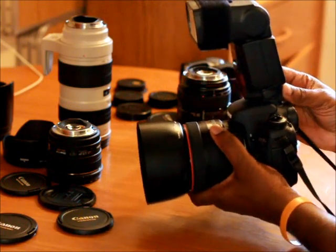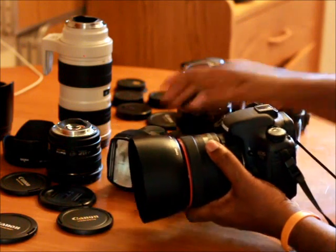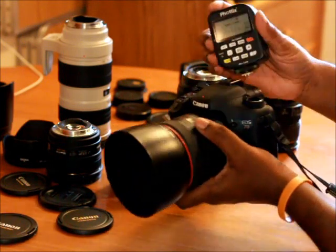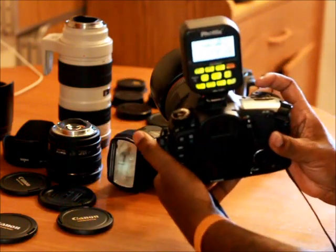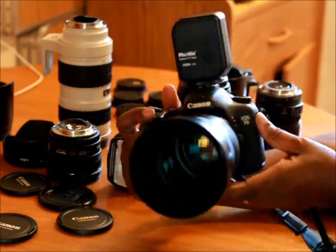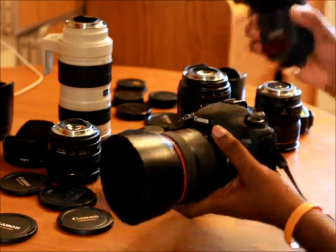And here's how it looks with the transmitter on it, and with the 430 EX2.